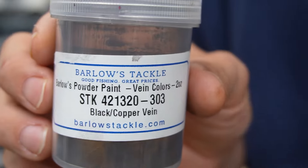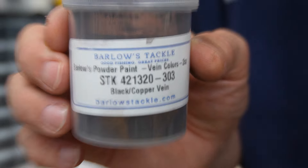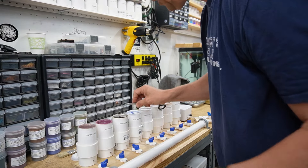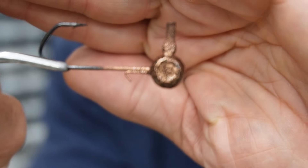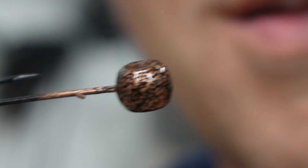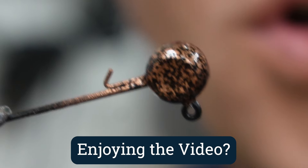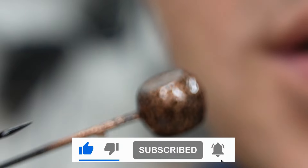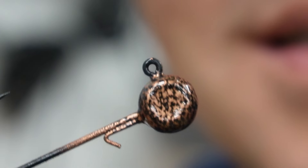Two more to go. Next one is black with copper vein — and if you're thinking copper mine, you'd be on the right track. When you take it out of the fluid bed or out of the dip, it's all one color at first — all copper, all black, all gold, whatever — and then you watch this etching come to life. That was my attempt at showing you that live, but you get the idea.